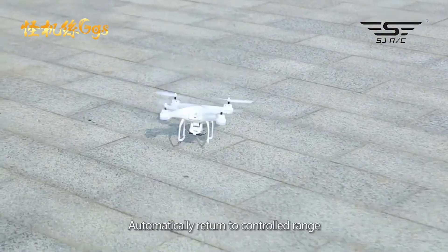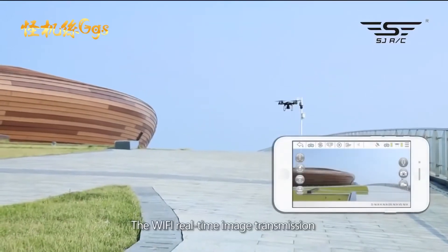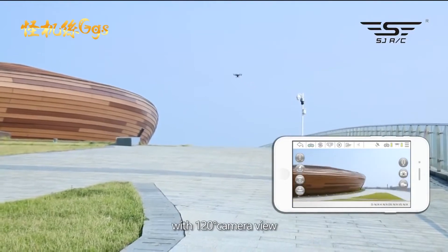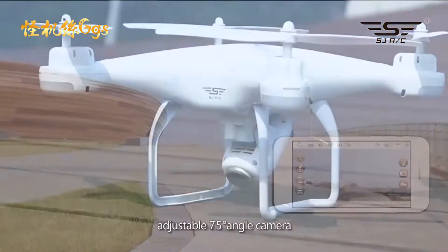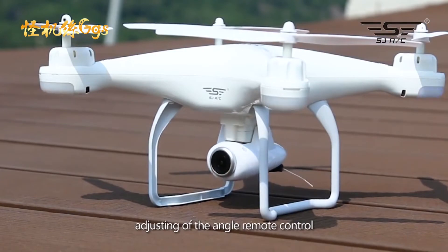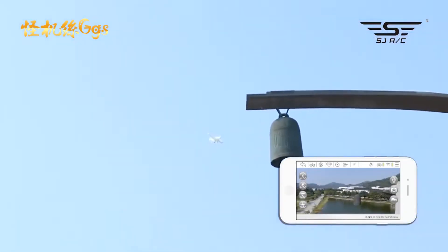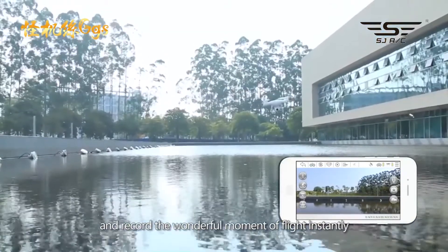Wi-Fi real-time image transmission with 120 degree camera view and adjustable angle up to 75 degrees, adjusting the angle via remote control, experiencing the feel of a camera on your fingertip and recording the wonderful moments of flight instantly.